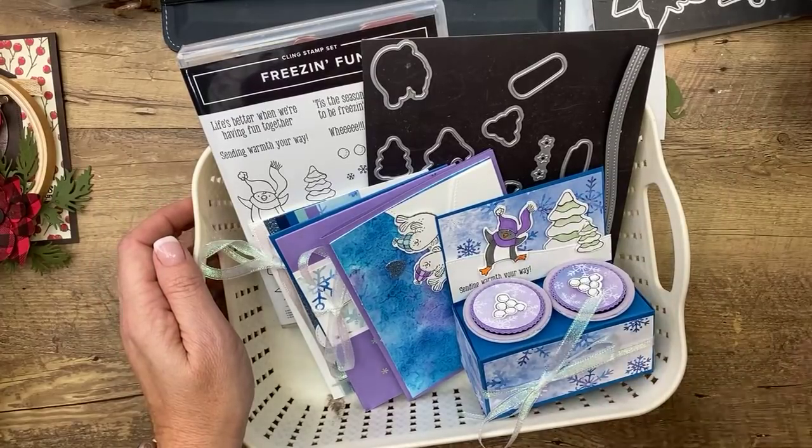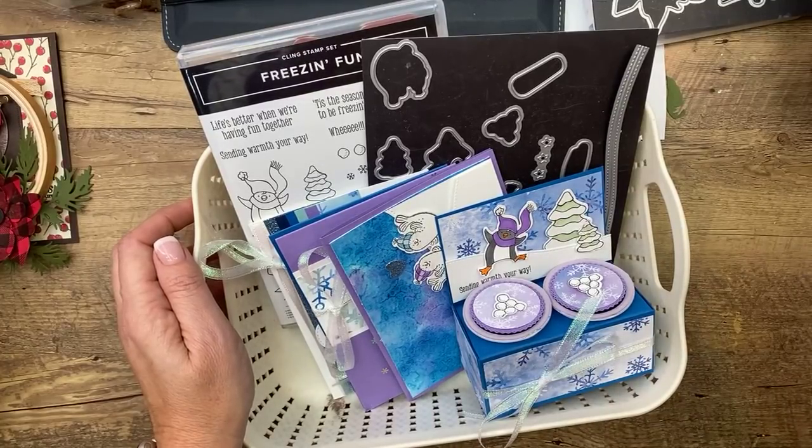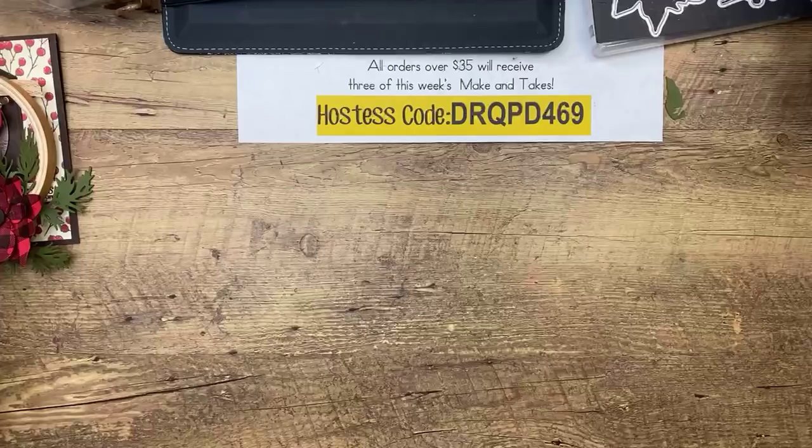Next month, January's Club Create is going to feature a brand new product called Art Gallery — I showed you yesterday. It's in the new catalog coming up, so you'll see more of that as we get closer to that.